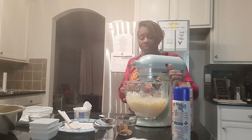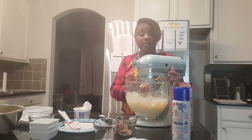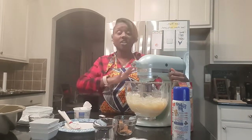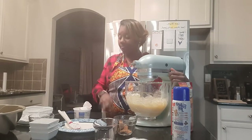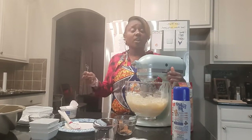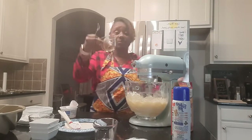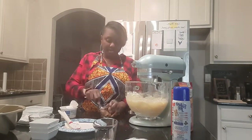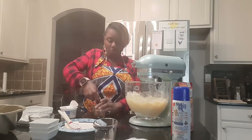What I'm doing is tapping the blender carefully so that everything doesn't explode out of it. Now we're going to let it blend for about two minutes, and while that is blending we're going to mix our cinnamon and sugar together — because remember, that's what's going to make our streusel.